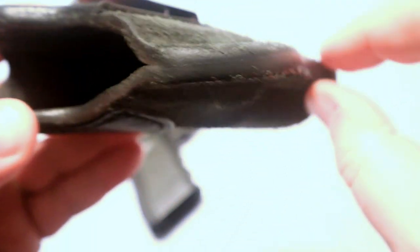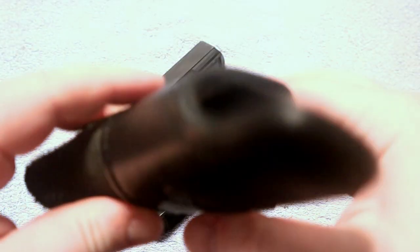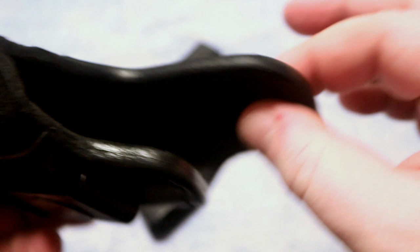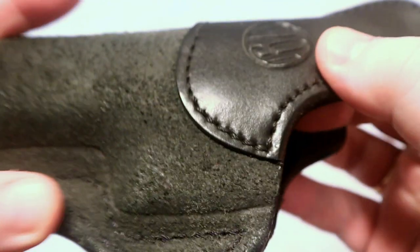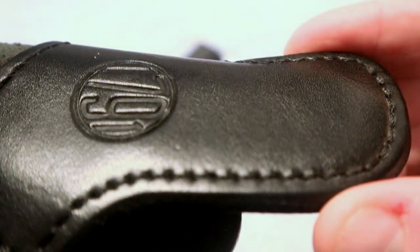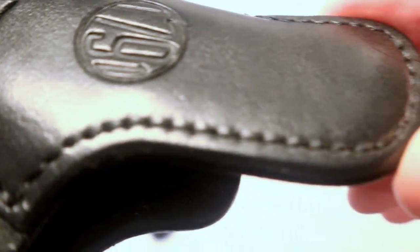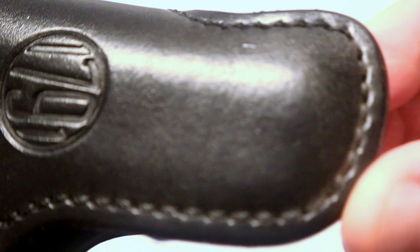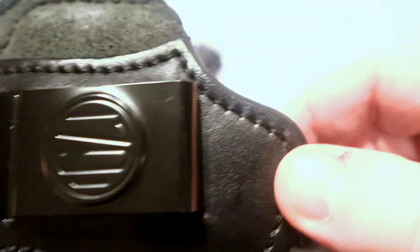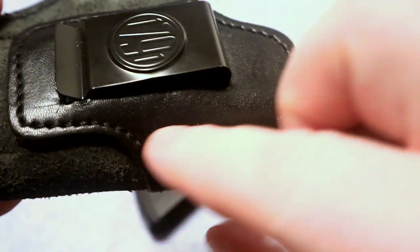The way this holster is made, it's basically a big piece of leather wrapped around the gun. On the front where the clip is, there's an additional layer of leather that has been both glued and stitched on. Looking at a close-up of the stitching, you can see it's very nice and very smooth all the way around — it just flows the way that it should.